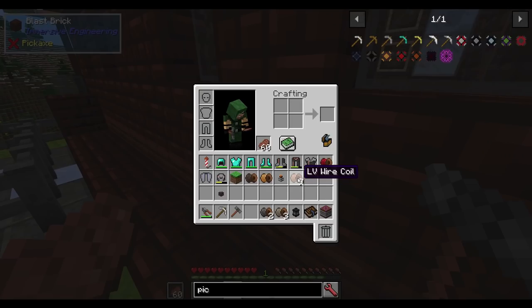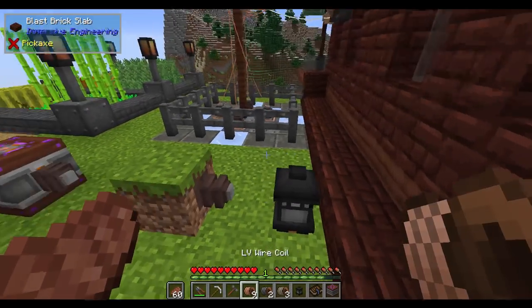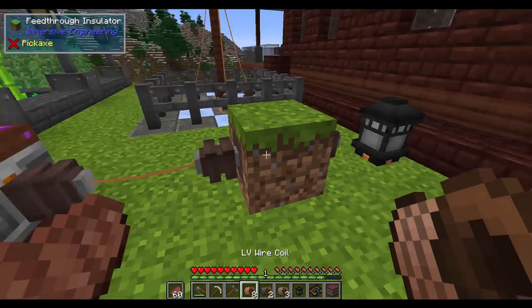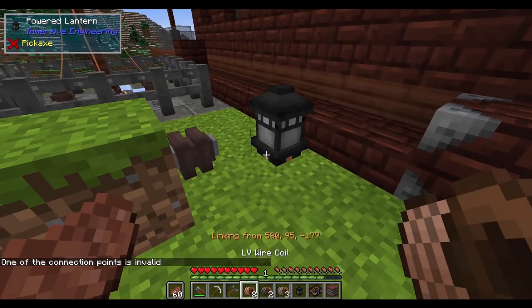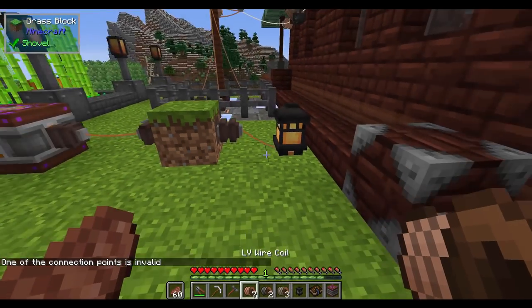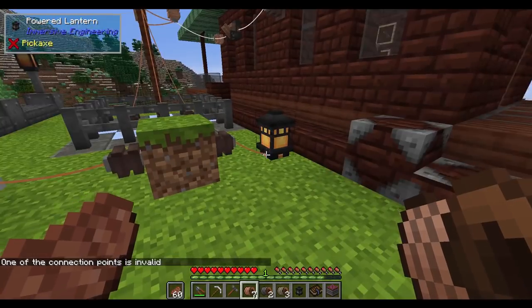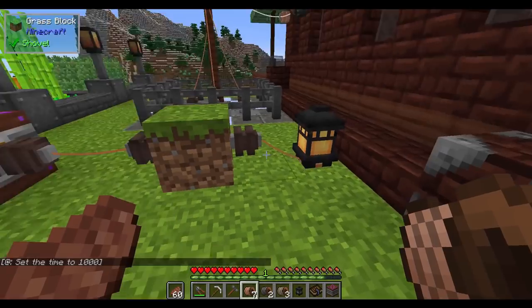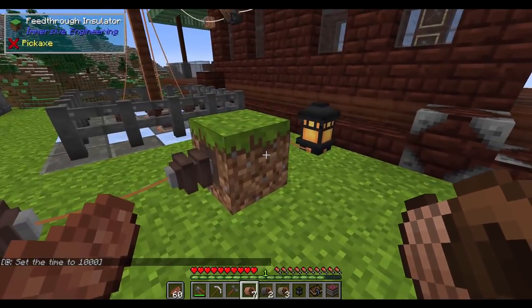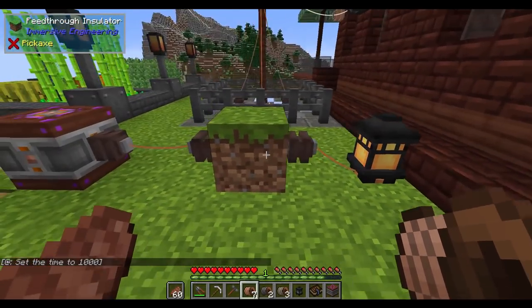So if I take some LV wire coil and reconnect everything — here to here, and here to here — it then will connect properly. I had to actually connect from this one to that one. Sometimes it doesn't like going from the end connector to it. But you can see it now allows you to transmit power through the block.